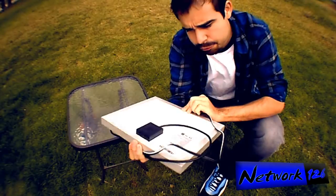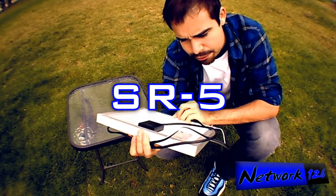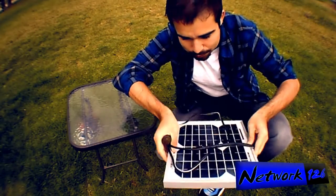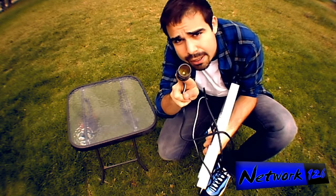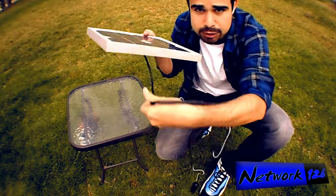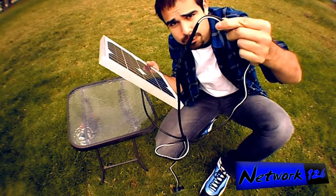I didn't describe the model before — it is a SR5 from Sopre. I'm not affiliated with them, I'm just telling you guys what I have. I've got a cigarette lighter plug that was actually an extension cord that I spliced into the solar panel wiring.